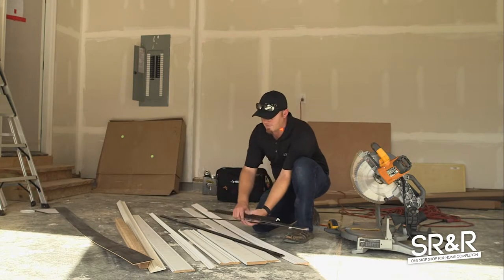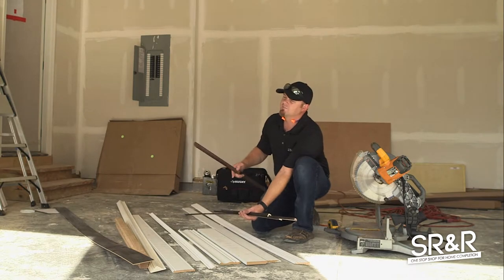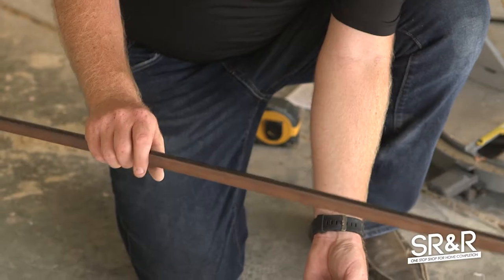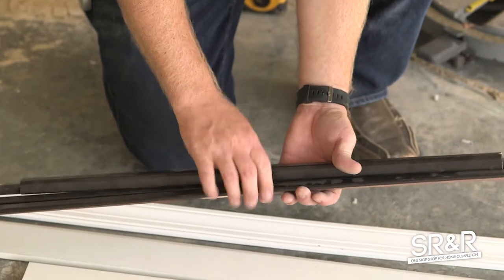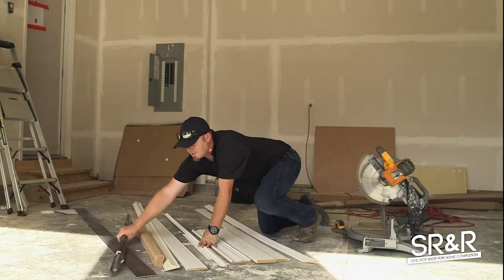Then we have a piece of scribe here that goes over the front flats, and then we have a 45-degree angle piece that goes on the 45-degree corners for your cabinet island. This is the corner piece that goes on the outside edge — you can see that corner. Now I guess we'll get into cutting some of this.